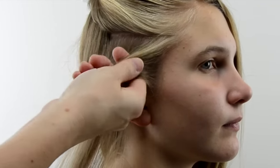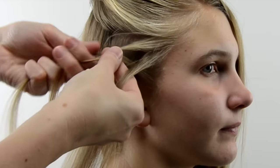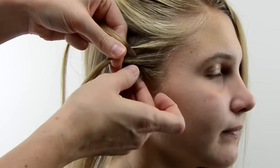Section out a little piece here at the front by the face. Take these three pieces and cross the one under and the other one under — so it's always under instead of over, like a regular braid.